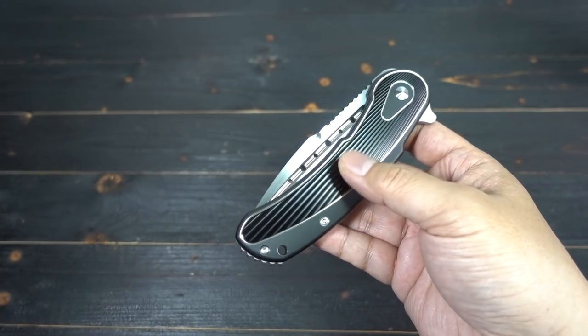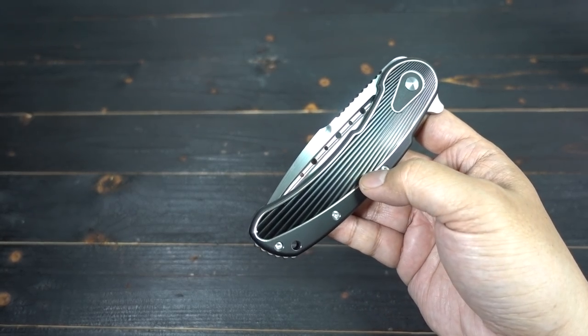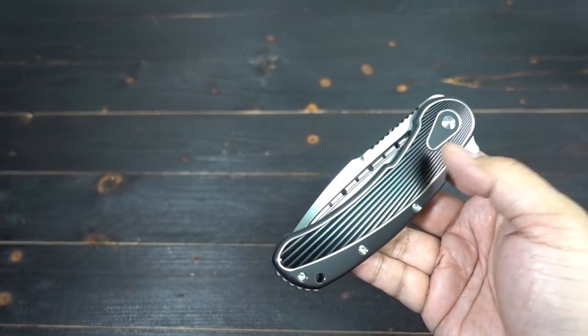They're going to have different colors on it. It's all going to be G10 — I'm not sure if they're going to do titanium. I think it's going to be G10 or carbon fiber or some material like that. I don't believe they'll make it titanium, but I could be wrong.